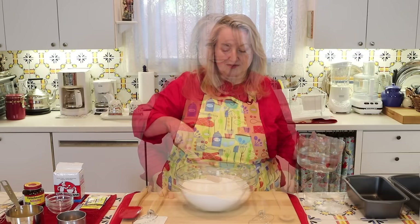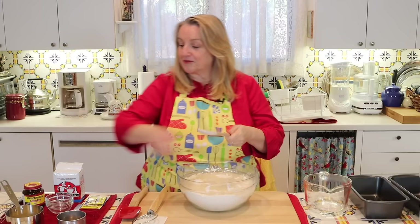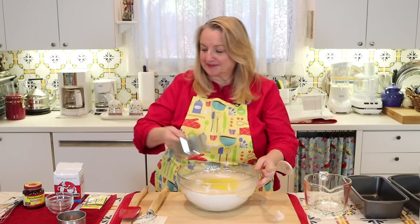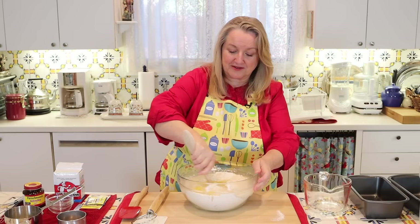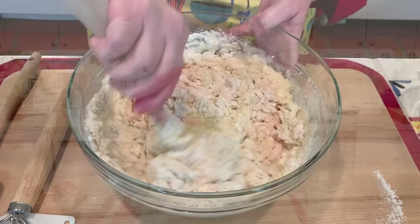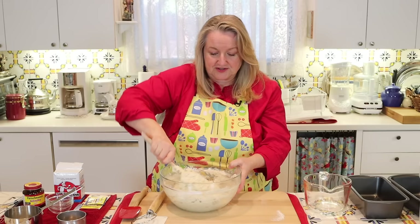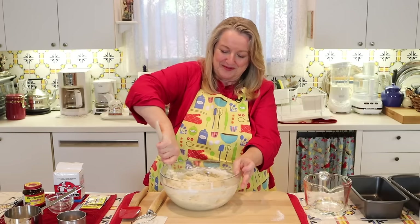So we'll go ahead and make a little well here and pour in our three cups of water, and then add our melted butter. Now we just take the handle of the spoon and start moving it all around, working that water and butter into our flour. It's going to come together very quickly. Just stir with the handle of your wooden spoon, just keep incorporating the flour, bringing up any flour you may see on the bottom. It comes together very quickly.